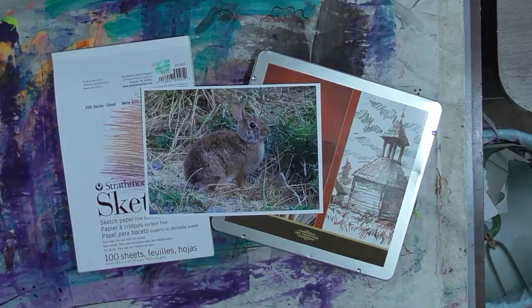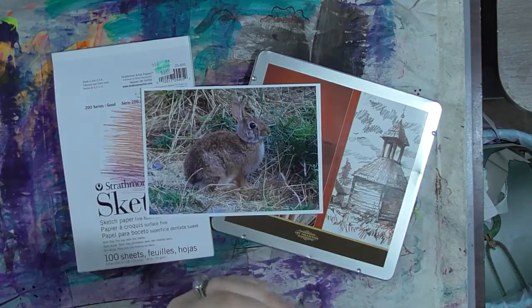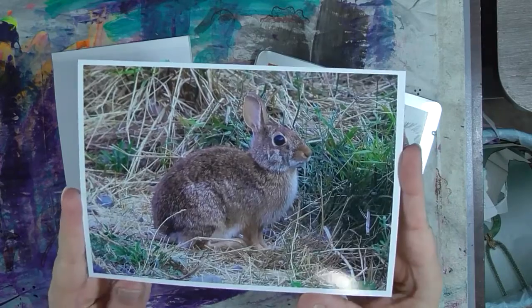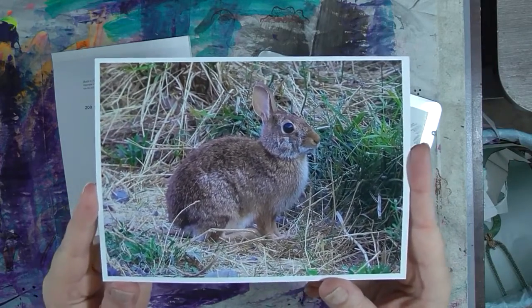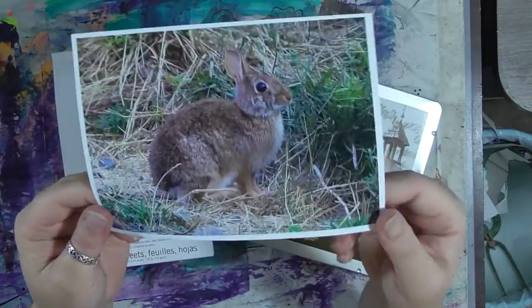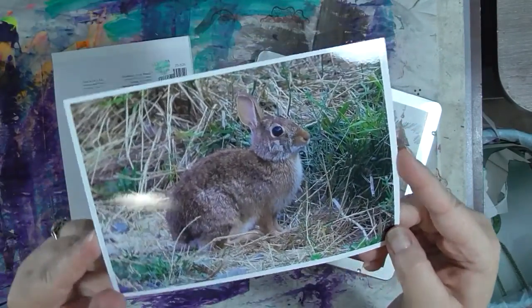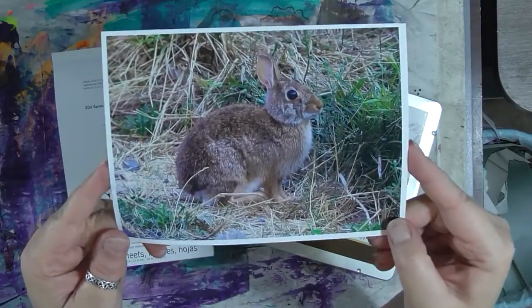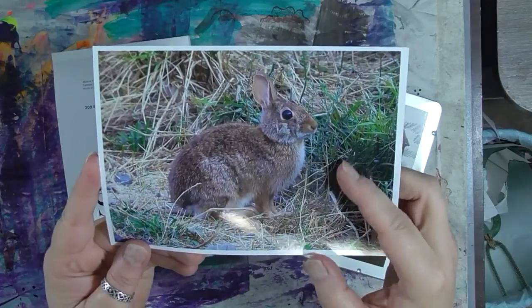We are going to work on some sketching — yes, I know, that's different for me. I went to paint my photo and I found this cute picture of a bunny. I printed it on my husband's printer because I like the way his prints on these big glossy prints better than mine. Don't tell him I used his ink. So we're going to work on an artistic rendering of this bunny.